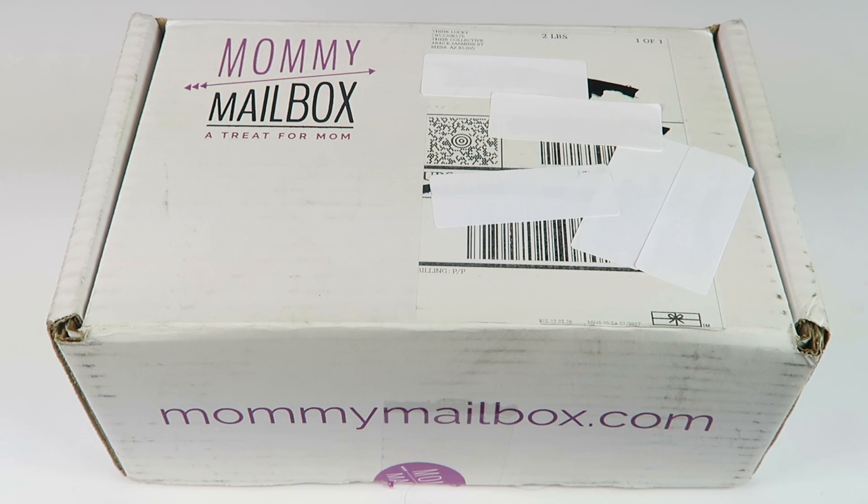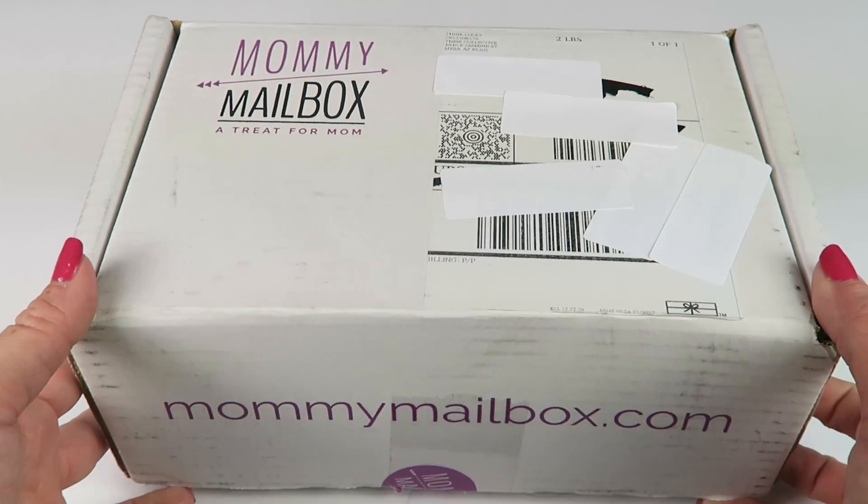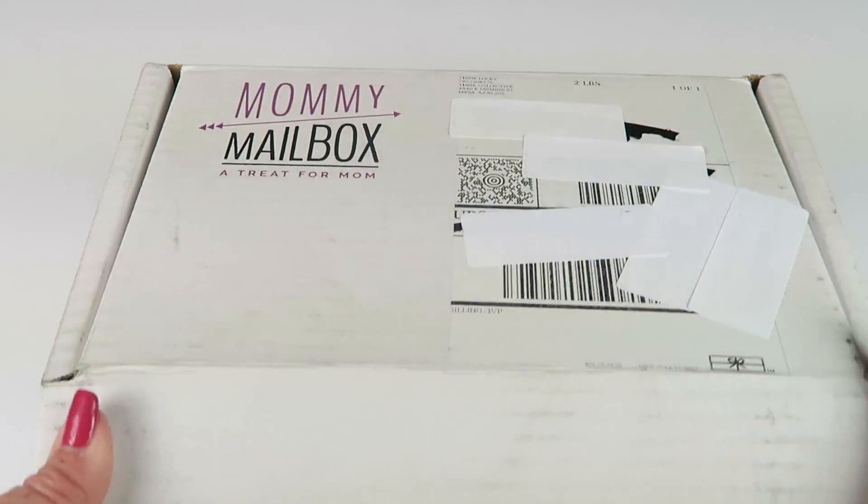This is my unboxing for Mommy Mailbox. This subscription is $33.95 a month with free shipping to the United States. I do have a coupon, and each month you get four to six surprise gifts. It also ships to Canada for a $10.50 fee. Here's the box — I did receive this for review.